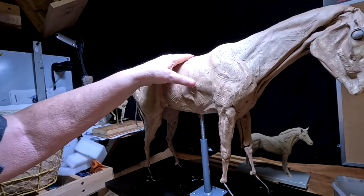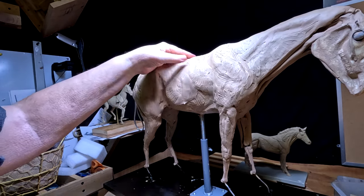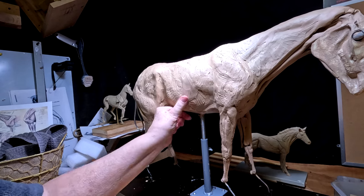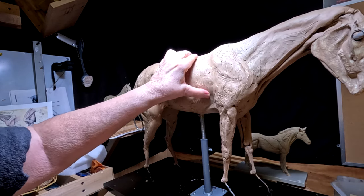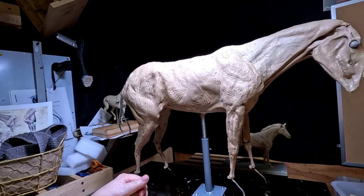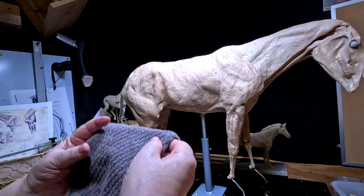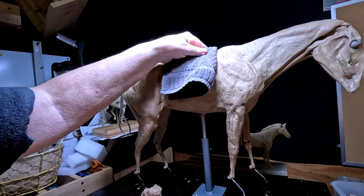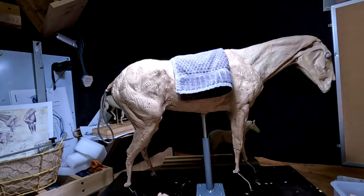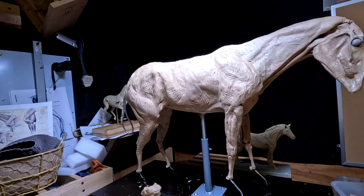It's gonna have a woman sitting on the horse, so a lot of this will be covered up. But I want to have the horse right when I get ready to do that. I'm gonna put a blanket on this horse — I was just trying out this towel here to see how it looks. I think it'll look good. I'm gonna have to do all that before I put her on the horse.